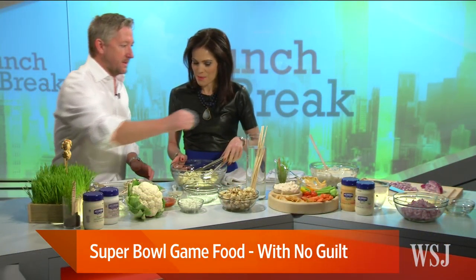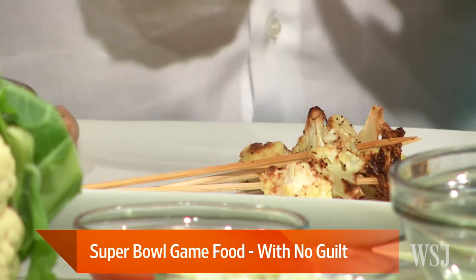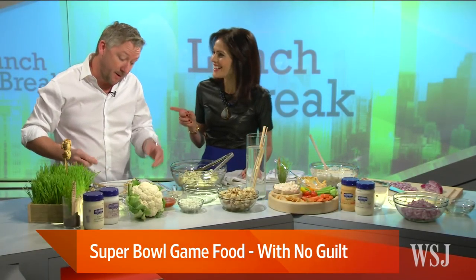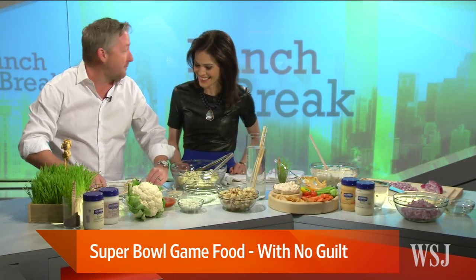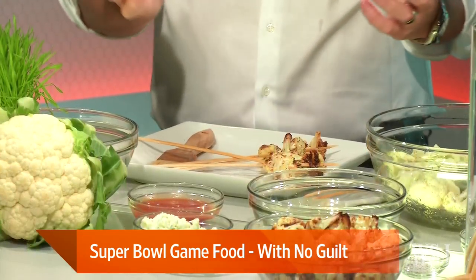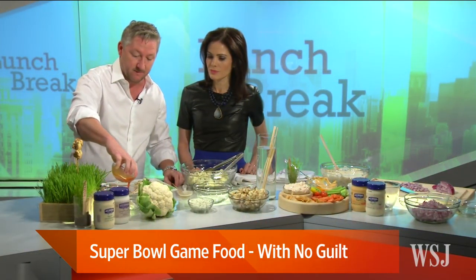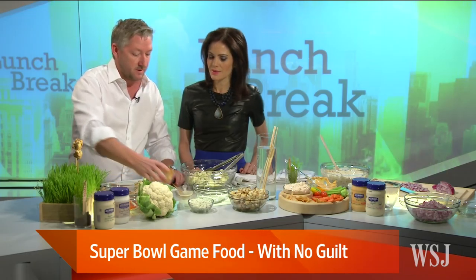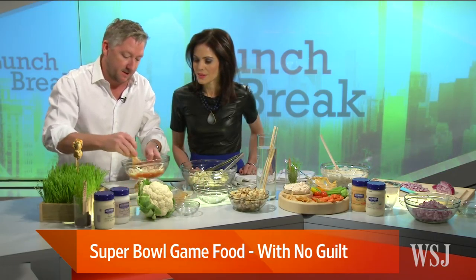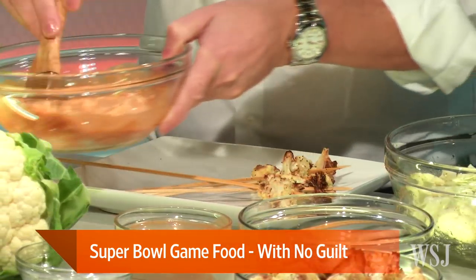So we take the cauliflower that's already been roasted, and we take some skewers that have been soaked. You soak the skewers because when you put them on a grill you don't want them to catch on fire — just soak them in water. If you want to get inventive, you can soak them in tequila or something. So we skewer it up like this, and now we're going to make a cool little sauce. We're keeping this vegan friendly, so I use Hellman's Carefully Crafted — a new spread that's eggless — plus your favorite hot sauce and some blue cheese, and mix that together. Right before you put them on the grill, you're going to paint them with the sauce.